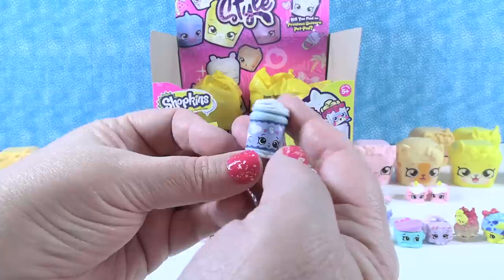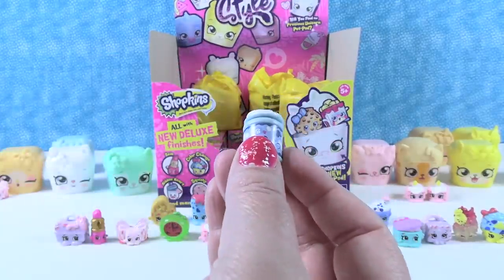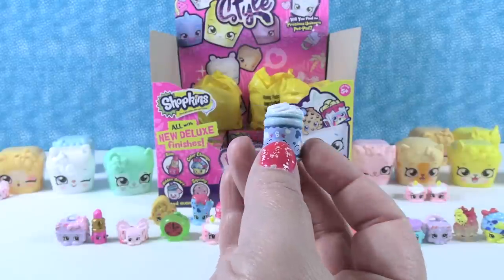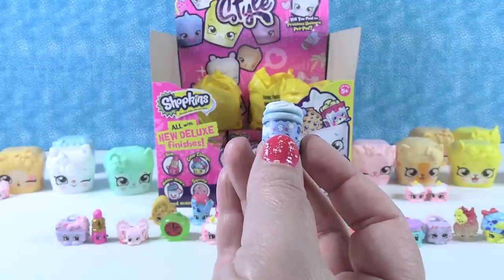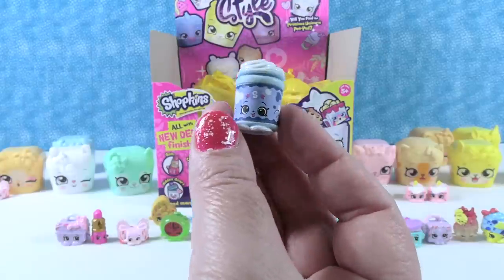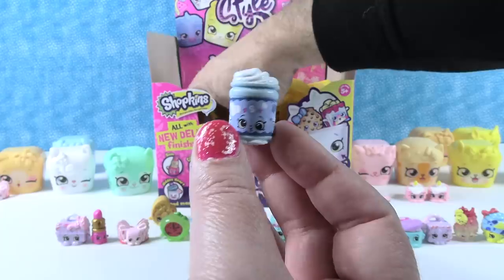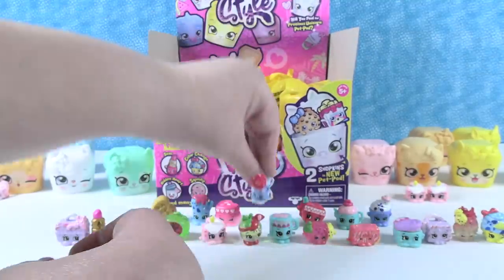This one is wrapped in paper - that's the Dairy Wrappers Tribe. You have Carmen LeCreme. Carmen LeCreme - very important if you like coffee drinks.